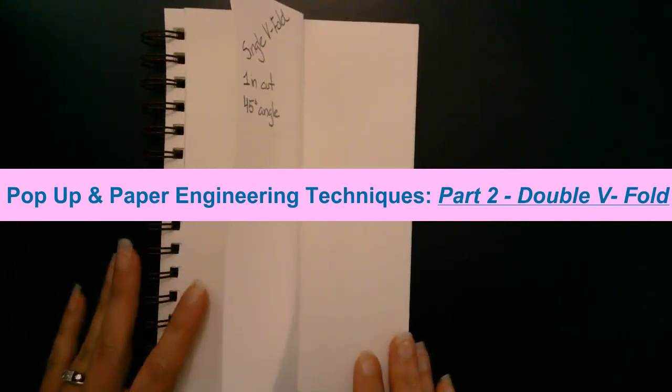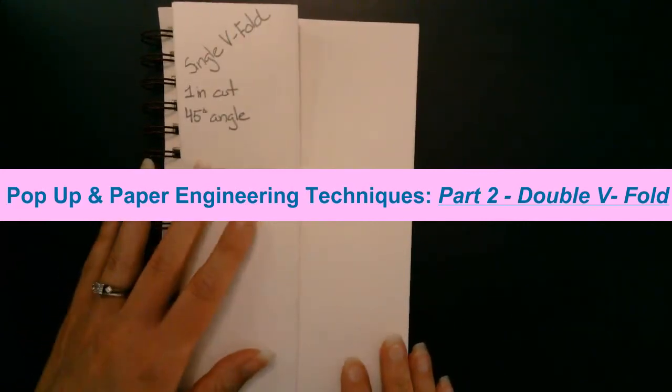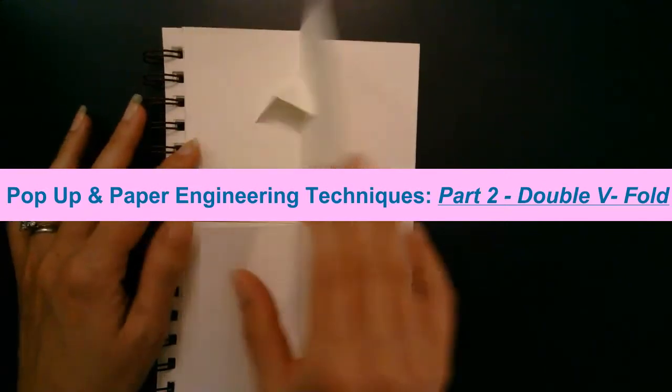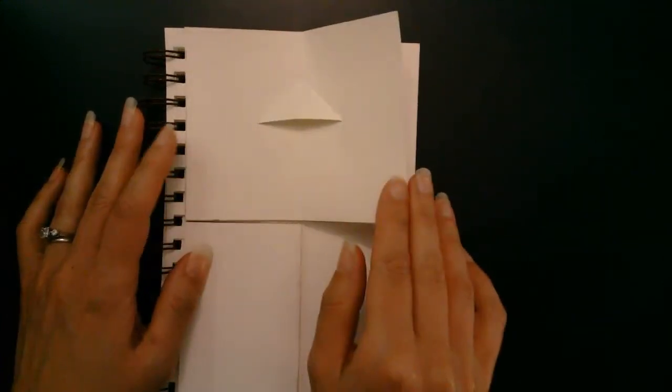In this video we are going to move on to creating a double V fold. In the first video we learned how to create a single V fold, and at this point you should have that glued into your visual journal.